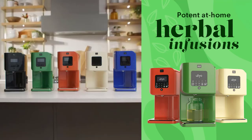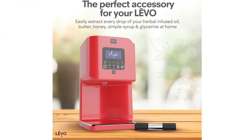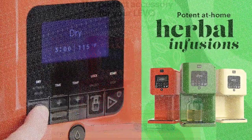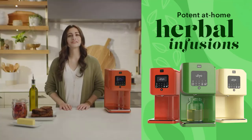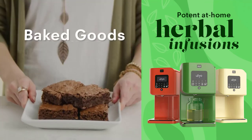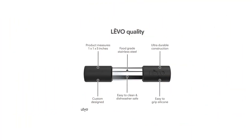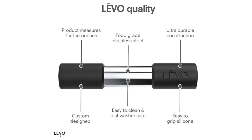The Herb Press Extractor is dishwasher safe. Like all of LVO's spare parts and accessories, the Herb Press is made from food-grade stainless steel and silicone and is easy to clean. The LVO Herbal Infusion Machines are the premium kitchen appliance for easily preparing herbal-infused oil, butter, honey, simple syrup, and glycerin at home, without the time or mess of traditional methods.